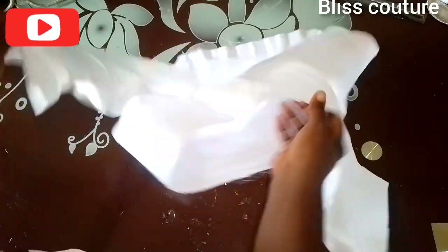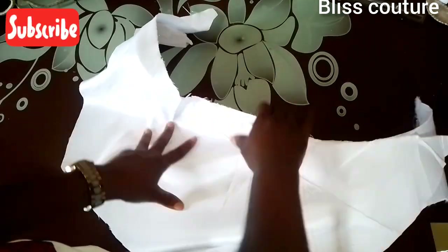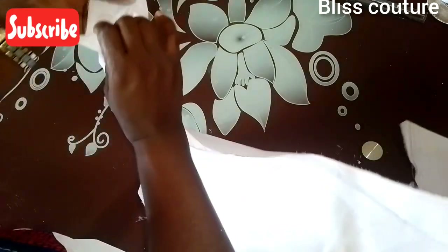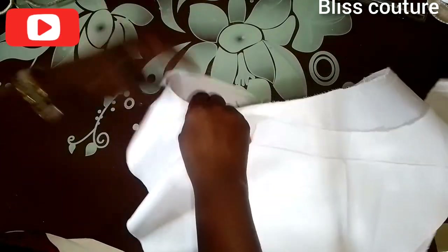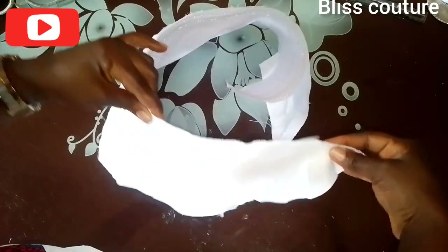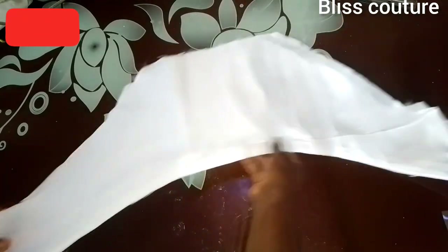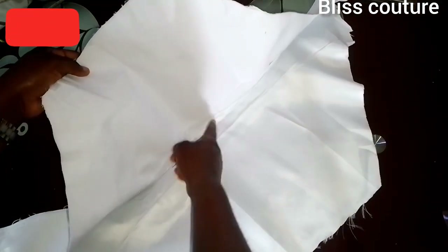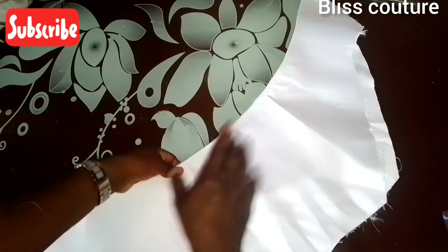Now here is the main fabric. I place it right side meeting right side, ensuring right side is facing right side. I take it to my sewing machine and run a stitch by half an inch from the start to the end. I have attached it and ironed it over — you can see there is space there for the boning to sit properly.